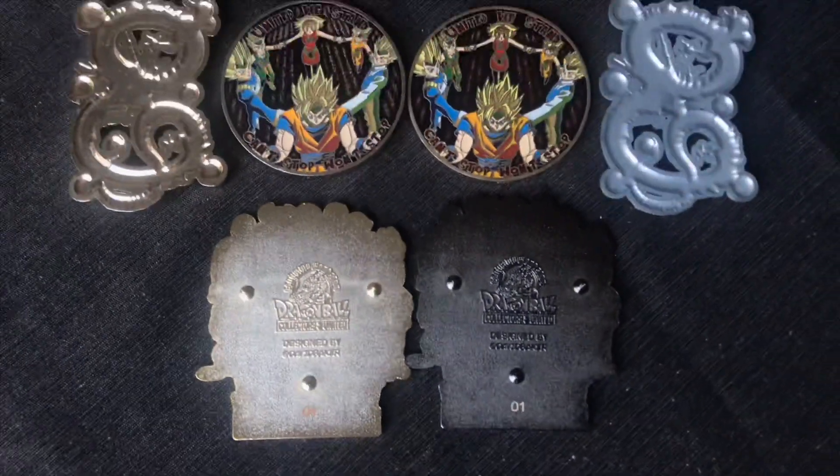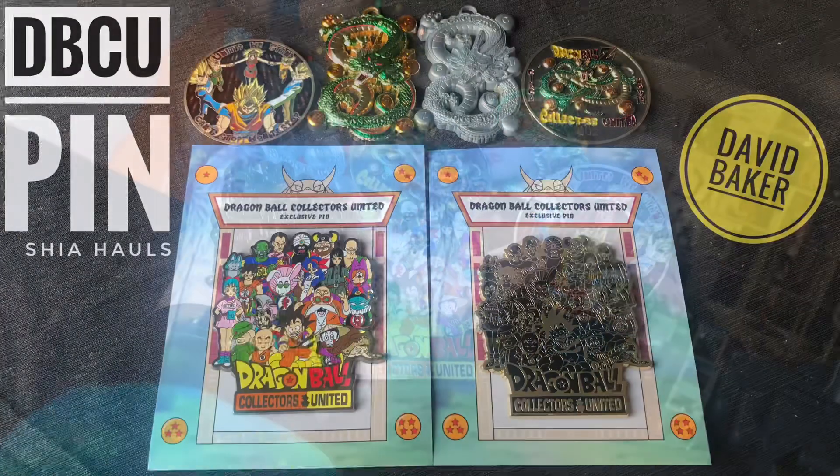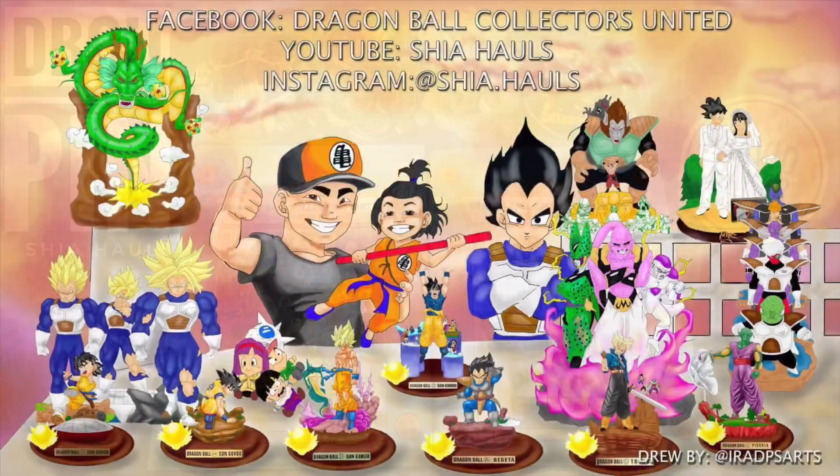I want to take this time right now to give a huge shout out to the artist, the distributor, the man who had a vision and succeeded — I'm talking about you, David Baker — with the aid of our fellow collectors Diego and Micah, on behalf of the 100 owners of this pin. Thank you all for putting this together and making it come to fruition. See you next time!